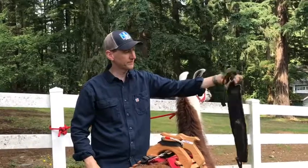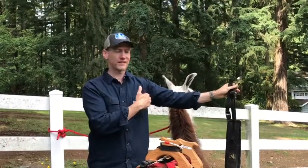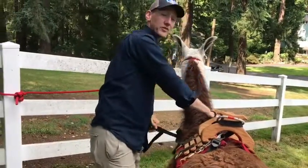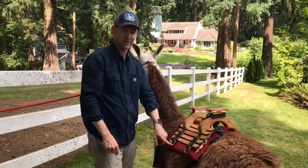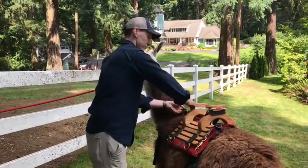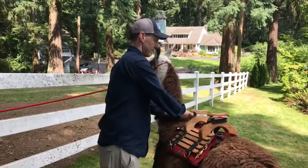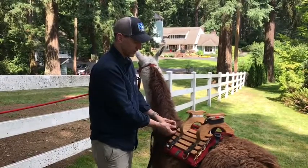This first strap, labeled with number one, is going to come across her chest. So we're going to wrap it under here, straighten it out so it's not folded and creased — after all, you wouldn't want your hip belt all twisted around. Then we clip it right here to this ring. That's number one. Next we look for number two — there's a 2A and a 2B, a pair of buckles up on the front. Clipping into 2A and 2B helps to keep the chest strap up on the chest.